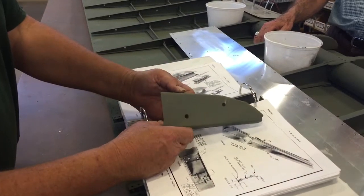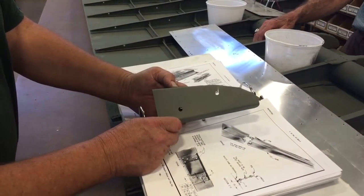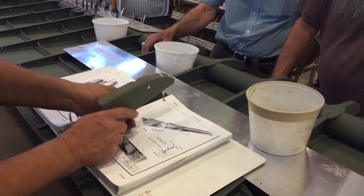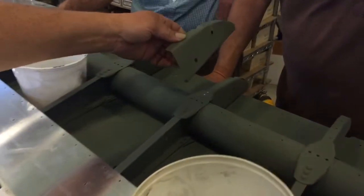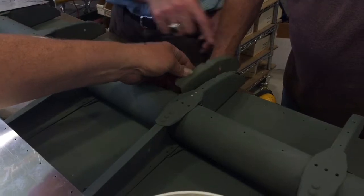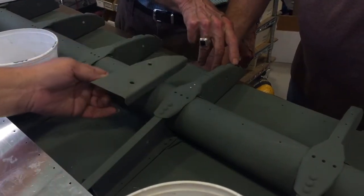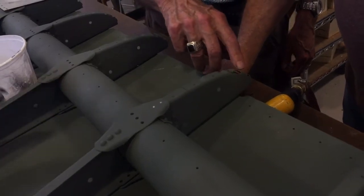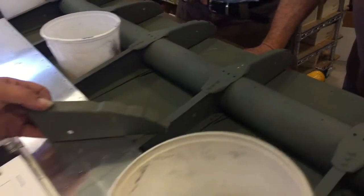This is a replacement nose rib. It's per drawing — correct material and shape — and we're going to replace this rib here. There was a crack right here, so we're going to take this whole thing out and put in new material.